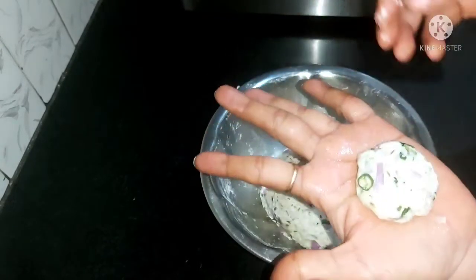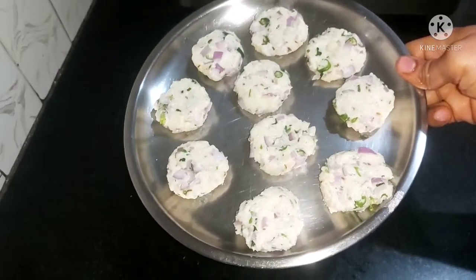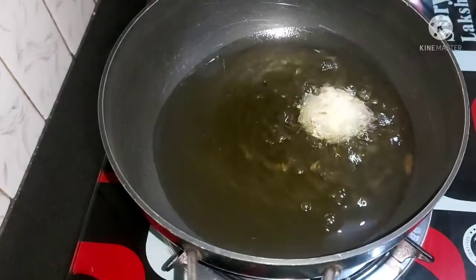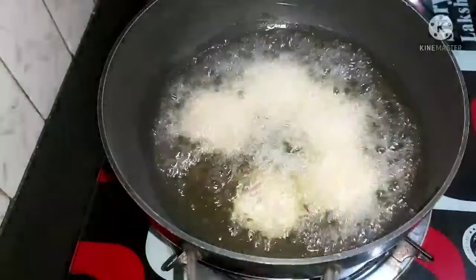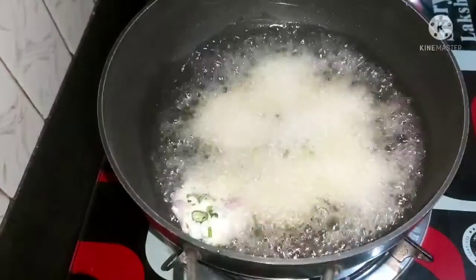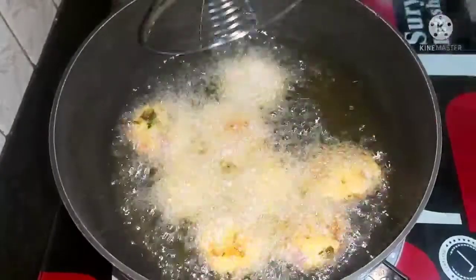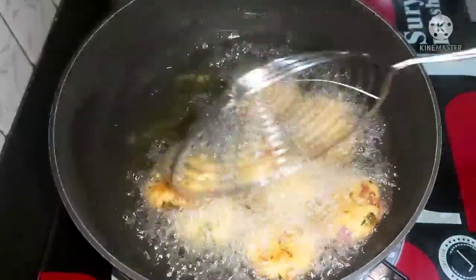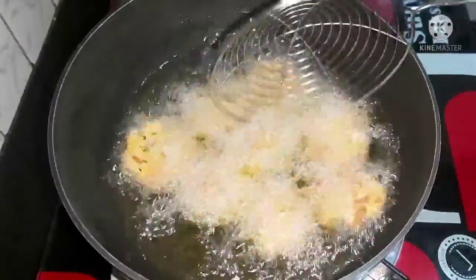Now add the flour to the flour until you get the flour, and make it that. Now mix it with more flour and medium flour, and mix it with the flour. Now mix it with the flour, and add the flour. It's very crispy and crispy.